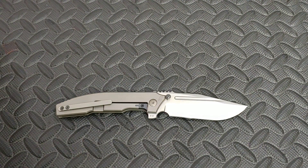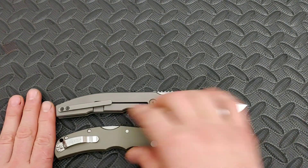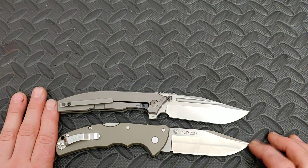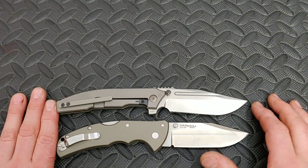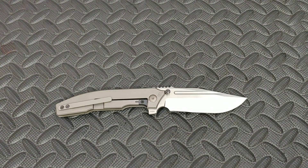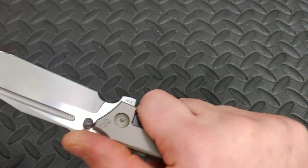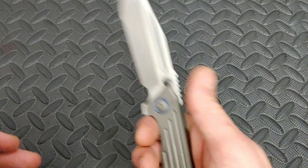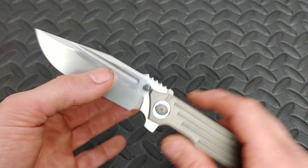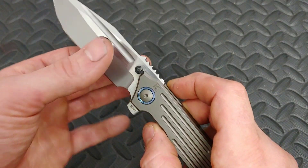And then we'll do one more — here is the Cold Steel Code 4. I think a lot of people know this knife by now. They're pretty similar, but the Code 4 is barely shorter; it's almost unnoticeable. It's a big knife — not big like heavy, weight, or thick — but it's long. It's a long knife. I love this size knife. You can really get a lot of great work done with it.